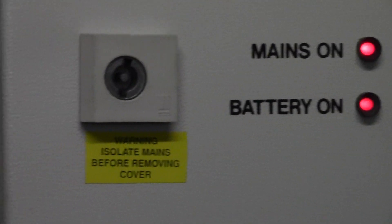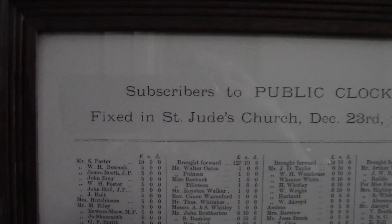That's obviously just the power back up, in case there's a power cut or anything. That's the door that the history is about.